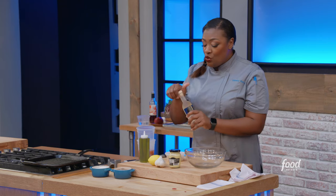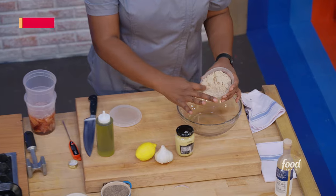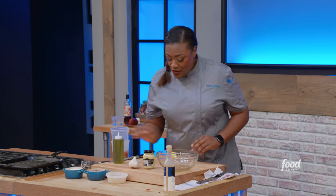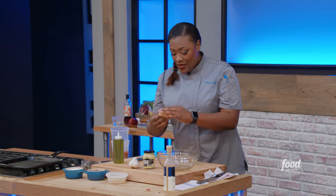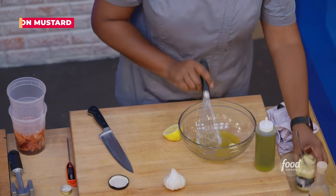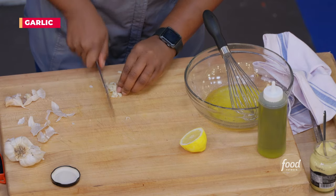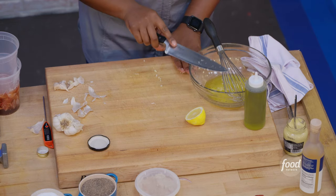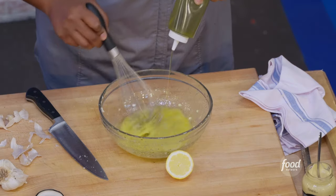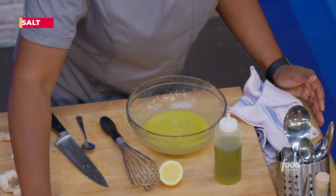Now we gotta make the vinaigrette. I'm gonna add in my champagne vinegar, a little bit of sugar to give it a little caramelization, and a little bit of lemon. Whenever we use a lemon, we roll it, then cut it in half and squeeze it. Mustard makes things creamy, so I'm gonna add just a little — about a teaspoon of Dijon. Mix that in, and I need one garlic clove, chopped up nice and thin. I add the garlic in, then add my olive oil — you have to drizzle and whisk at the same time. So now it is emulsified. A little salt, a little pepper.